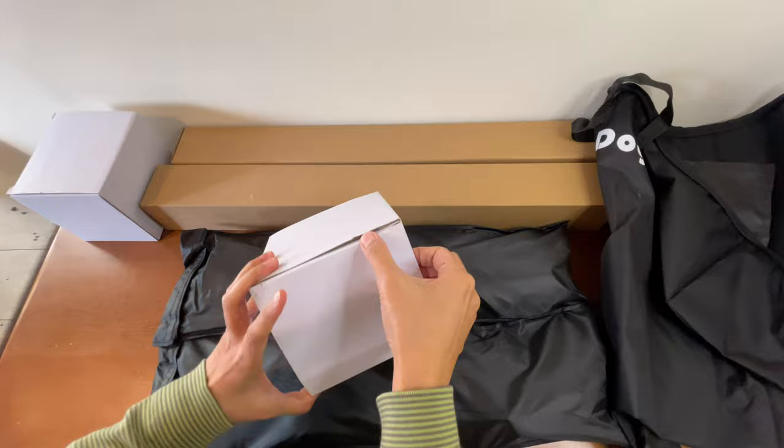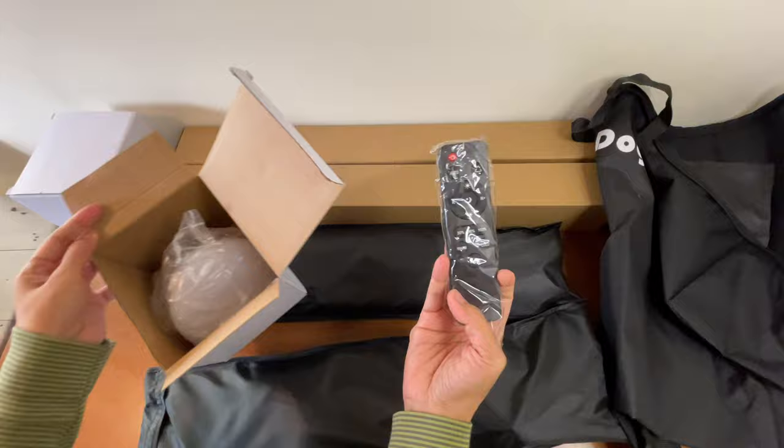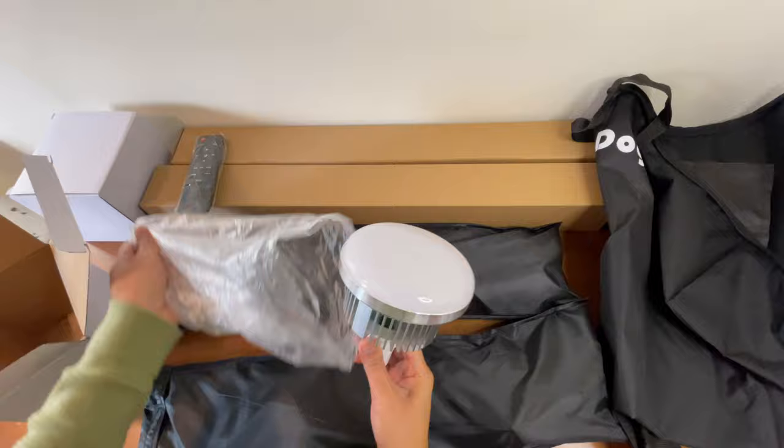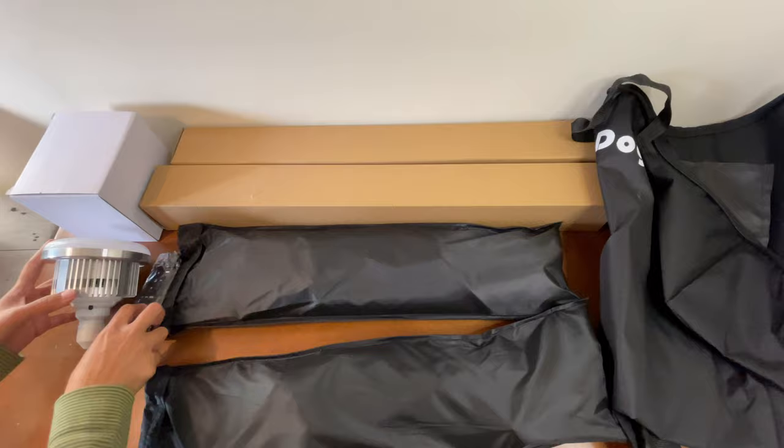And then it comes with the bulb. As you can see, it does come with a remote. This is what the bulb looks like. Let's just remove the plastic — something like that.